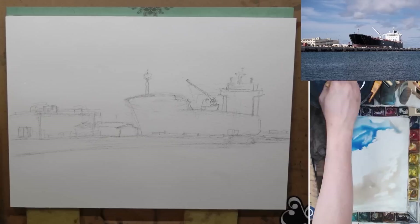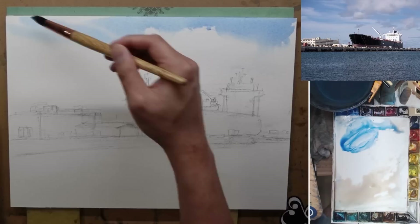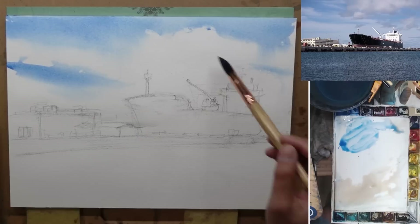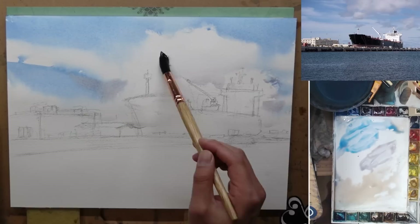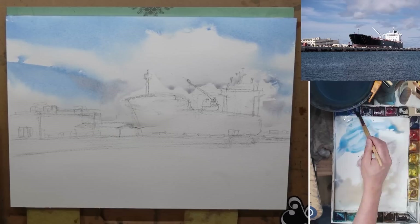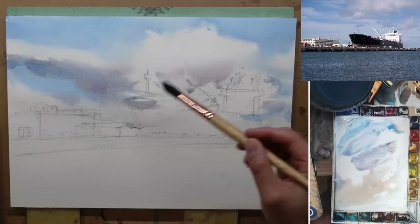Here I pre-wet the sky because I want some of those nice white fluffy clouds. By pre-wetting it, when I put down the color of the sky it will create some nice soft shapes. You need to make sure your mixture is nice and thick and saturated because when you paint on wet paper, the water on the painting surface is going to dilute your mixture. If your mixture is too wet when you paint on a wet surface, it's going to get very washed out and when it's dry it will fade back to pretty much nothing — so make sure you compensate for that.